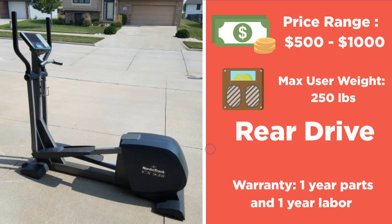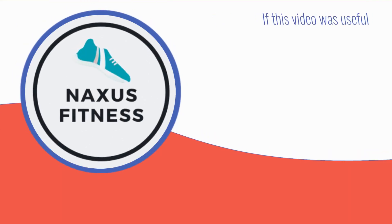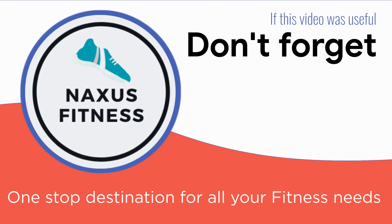Now let's look at some of the most notable features of the NordicTrack CX 938 elliptical. The price range is from $500 to $1,000 — perfect if getting a gym-quality machine for your home is the primary objective. It has a maximum user weight of 250 pounds. It is a rear-drive elliptical, which tends to balance more toward the center of the machine, allowing for a smoother position with movements similar to walking or running. As for the warranty, it has one year on parts and one year labor; the frame warranty is not disclosed at this time.